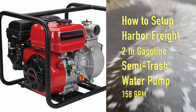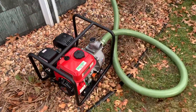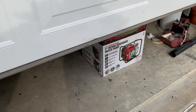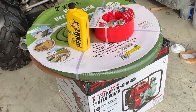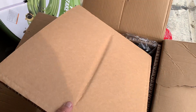How to use a two-inch trash pump from Harbor Freight. I'm gonna be starting it for the first time. You'll need an inlet hose, an outlet hose, oil for the engine, and of course gas. And you have to know how to hook it up right too.